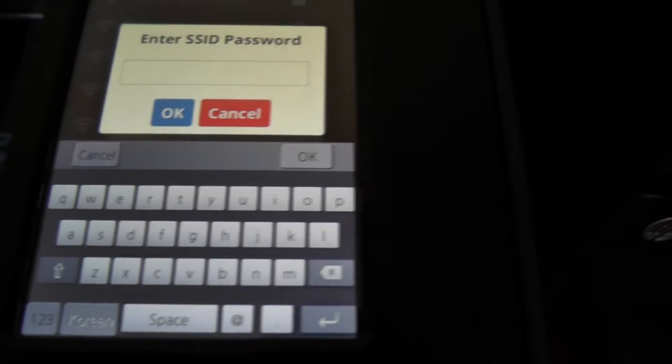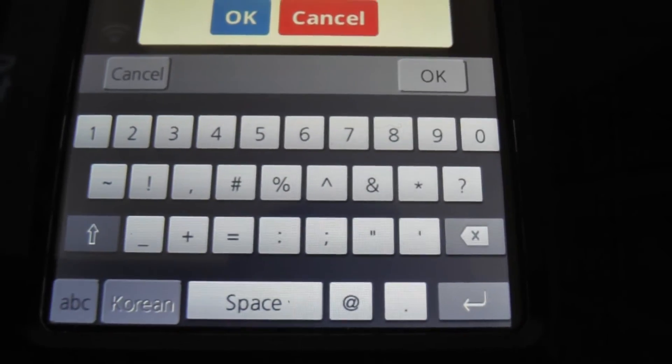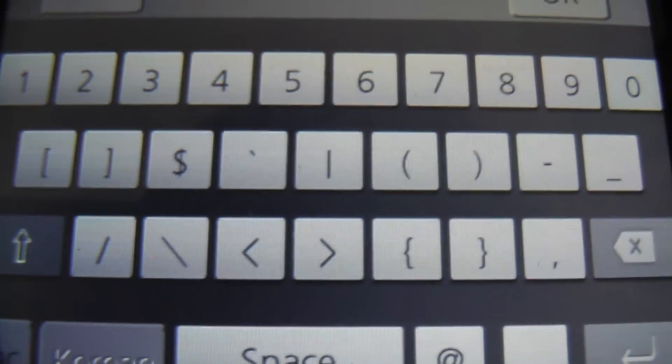Here's a nice tip if you use the onboard keyboard to enter your wireless password. If you push the symbols key, there's no dollar sign. But if you press the shift key, it shows you some other characters that were not available before, including the dollar sign.